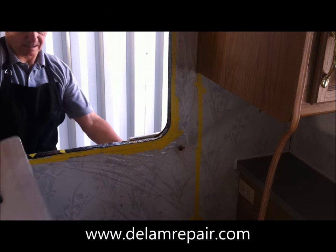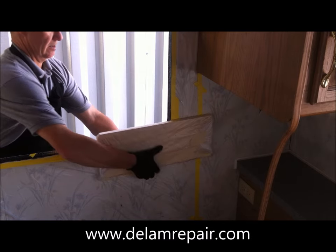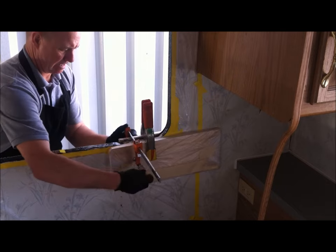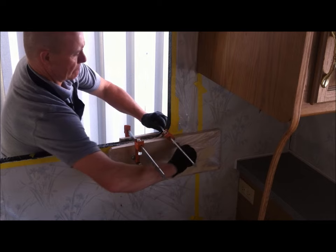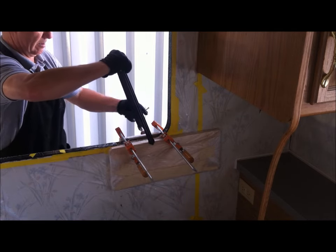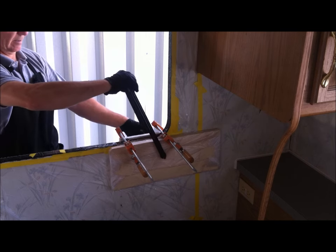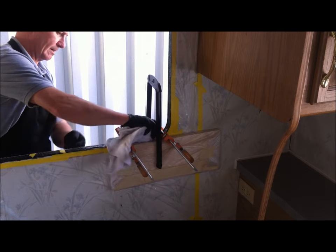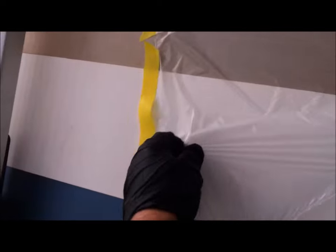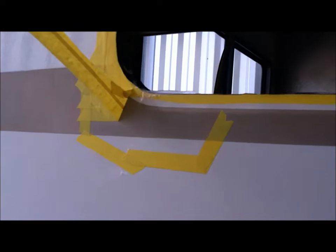We had built our clamping system in advance and done a couple of trial runs so we knew exactly what to do after we finished the injection process. Tighten the clamps enough so that it compresses the materials together, but without forcing out too much of the Composet SLV resin. It takes 24 hours at room temperature to reach substantial cure — colder temperatures are slower, warmer temperatures cure faster. Afterwards, strip off the tape and the plastic. Everything is solid and tight; the delamination is repaired.